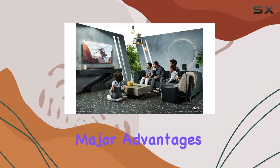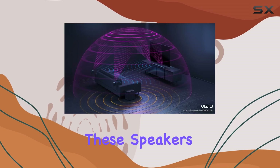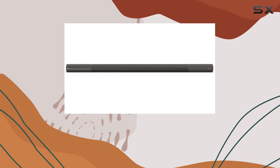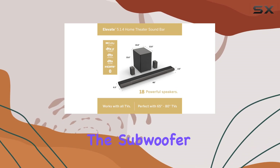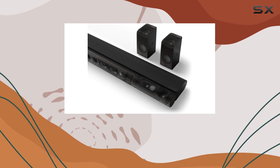One of the major advantages of the Vizio Elevate is its inclusion of two rear speakers. These speakers are designed to distribute sound effects more evenly throughout the room, contributing to a more immersive surround sound experience. Although they need to be wired to the subwoofer, this setup pays off by delivering a more dynamic and engaging audio experience.